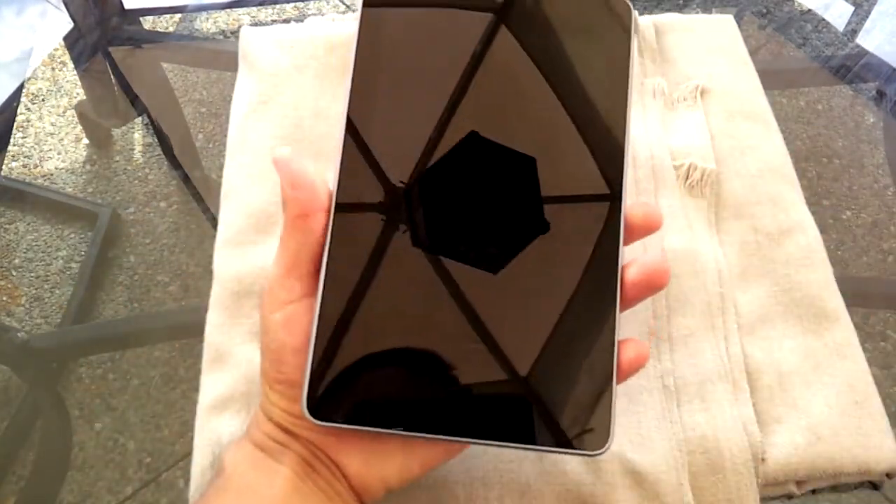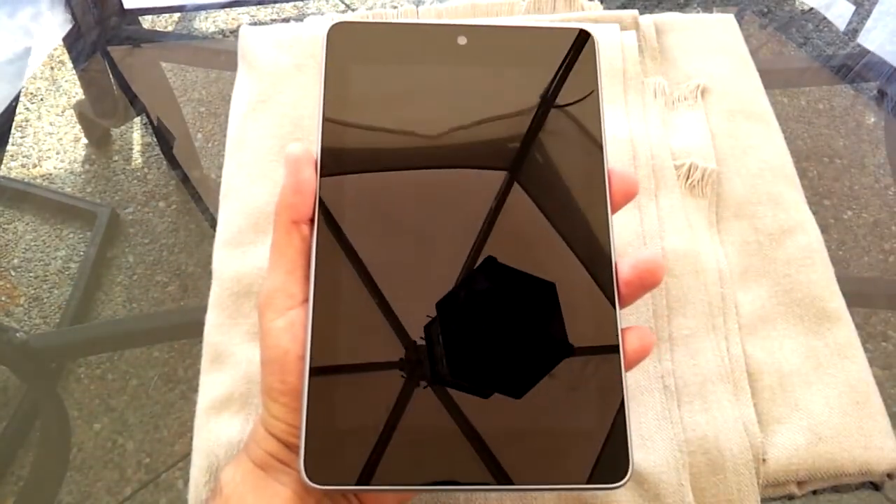It's really slim, compact, and light. It fits greatly in the hand — it's meant to be an e-reader.